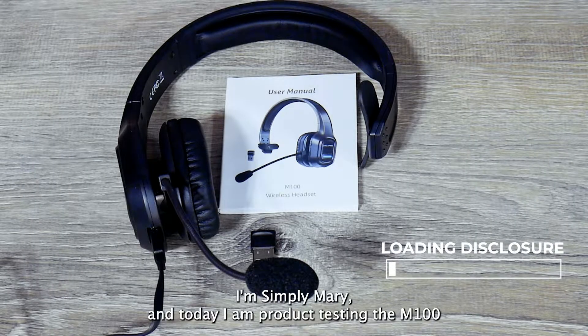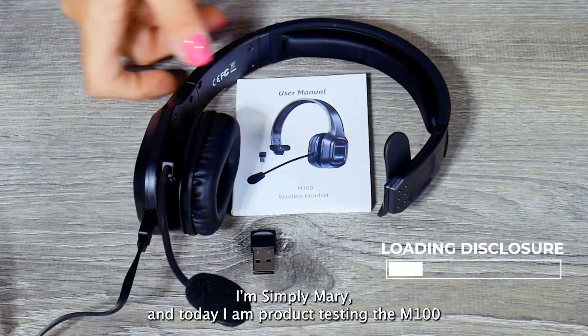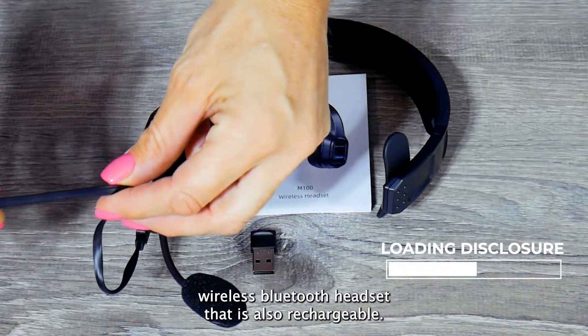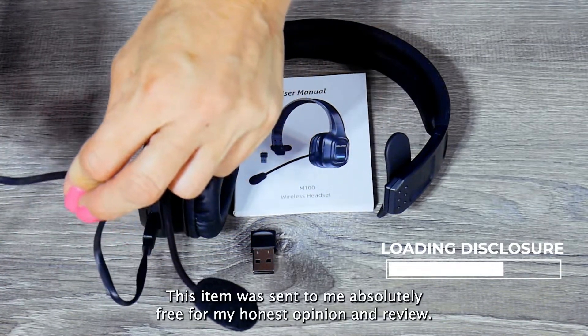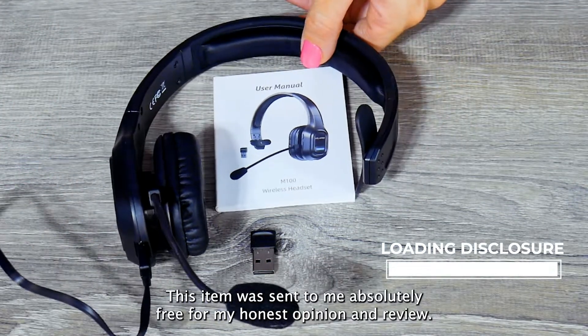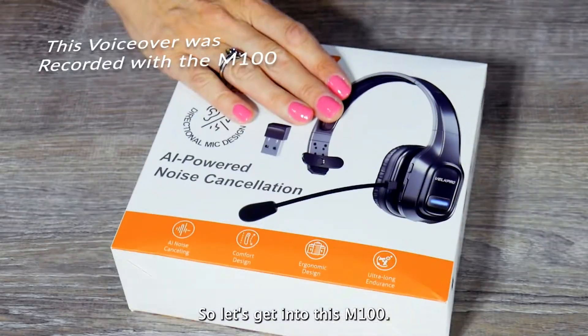Hi everyone, I'm Simply Mary, and today I am product testing the M100 wireless Bluetooth headset that is also rechargeable. This item was sent to me absolutely free for my honest opinion and review, so let's get into this M100.